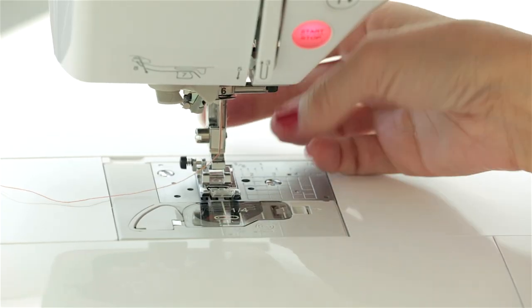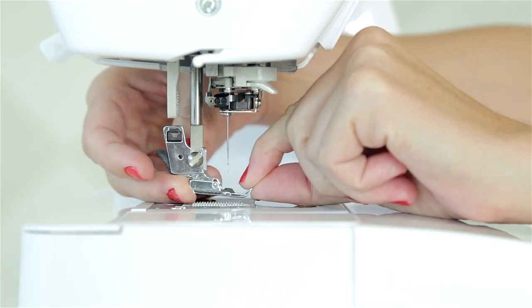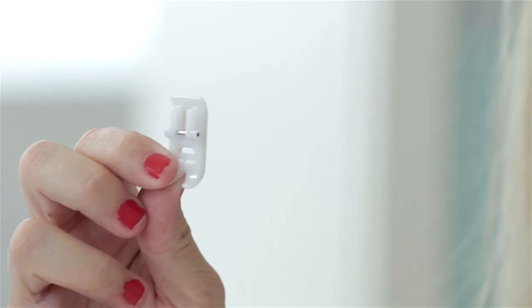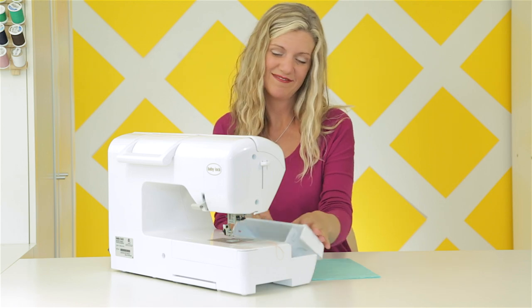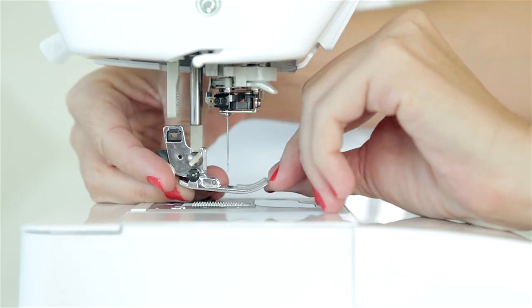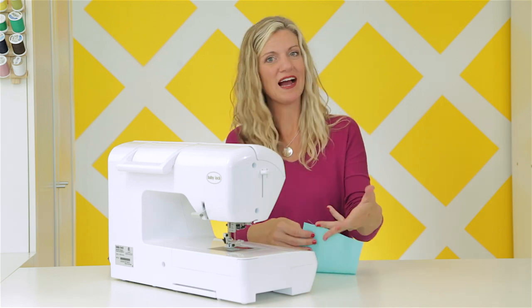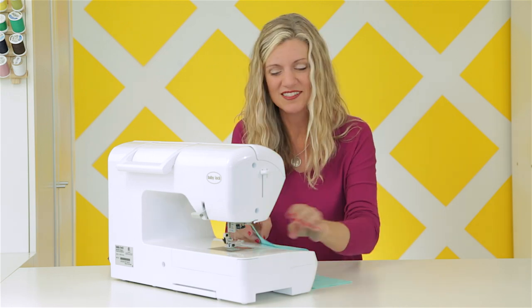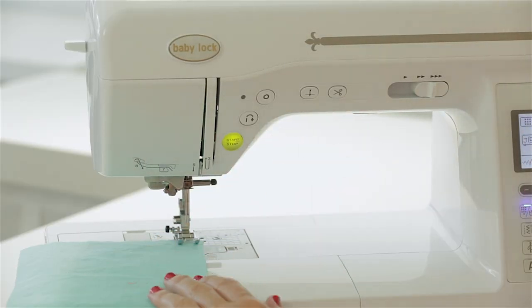The presser foot can be removed right here, and your machine will come with a variety of different feet — some are for zippers or the Teflon presser foot for sewing with vinyl, and those on my machine are kept in this cool little compartment down here. This is a standard presser foot and it has a really nice surface area to help hold your fabric in place as you sew. I'm going to put that back on — it just snaps right in place. I've got two pieces of fabric here, which is typically how you're going to be sewing — a front and a back to your bag, shirt, or whatever it is. Come to your machine, place your presser foot down, and let's just start sewing and see what happens.